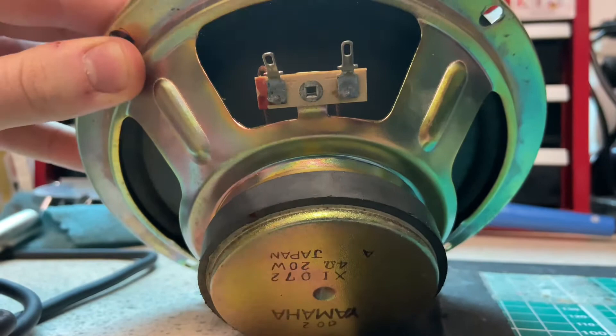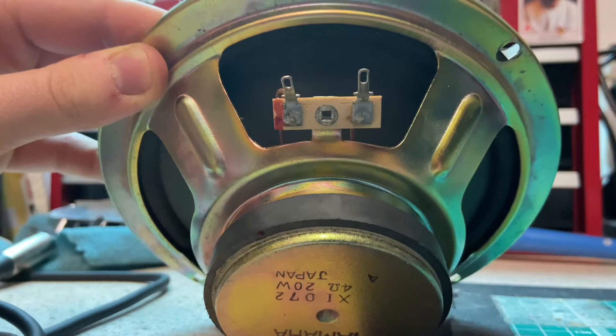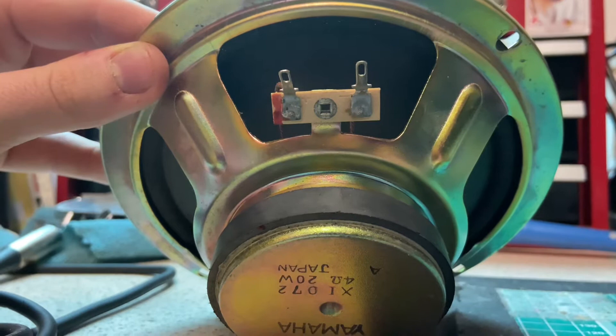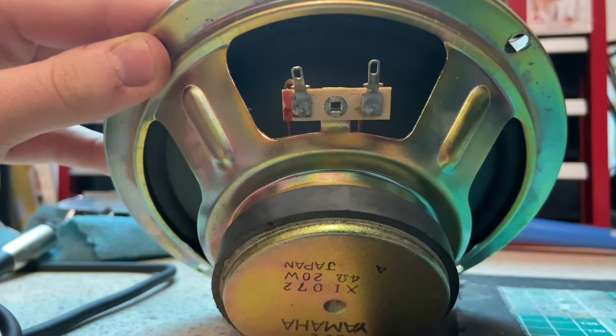If we have a look, we've got our positive and our negative terminals. Usually the positive cable would go to the positive terminal and the negative cable to the negative terminal in a standard speaker setup. But what we're doing here is reversing the polarity — so we're going to put positive to negative and negative to positive, and that's how we achieve our sub kick microphone.